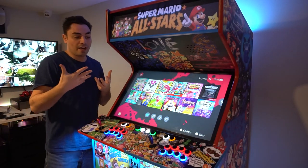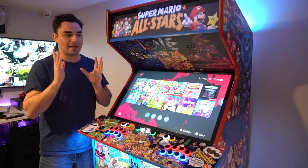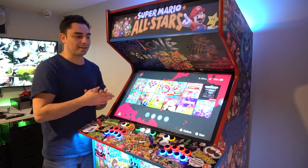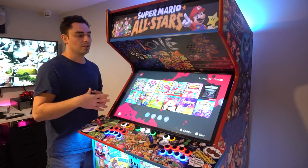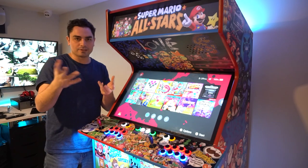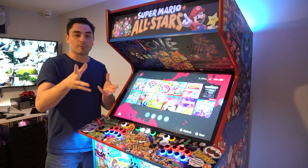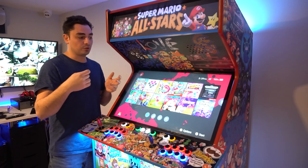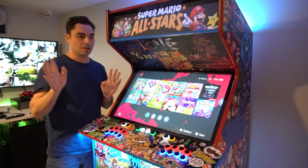Once I got this encoder in the mail, I plugged it into the Switch and had the same exact issue — I couldn't get Smash Bros players to move left and right. After digging into the reviews, somebody wrote that you have to message SJJX directly on Amazon. Amazon has a messenger feature — you write to them saying you need the upgrade program.